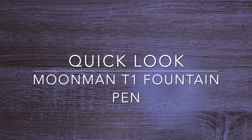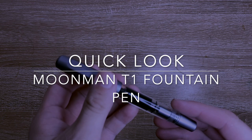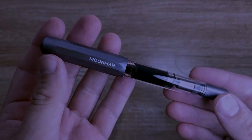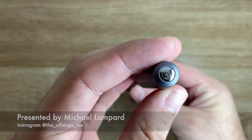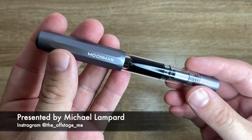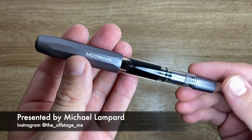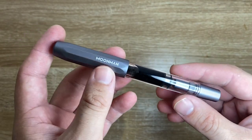Hi everyone and welcome to today's video. Today I'm looking at a new pen from Moonman — it is the Moonman T1. Now this is a fairly interesting pen. It's not a hugely expensive pen; the price will differ depending on where you buy from. I got this from eBay and it didn't cost me a huge amount, and certainly a lot less than a lot of other Moonman models, which is nice.